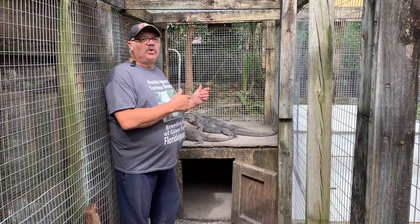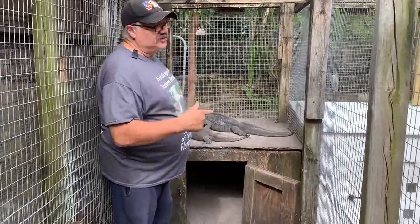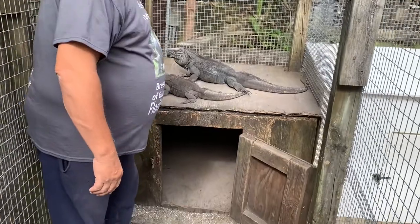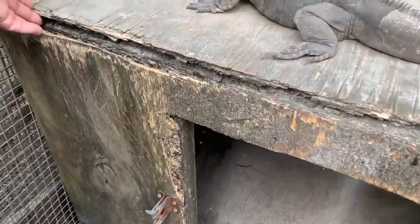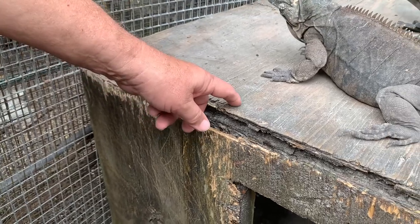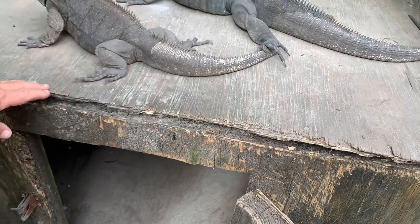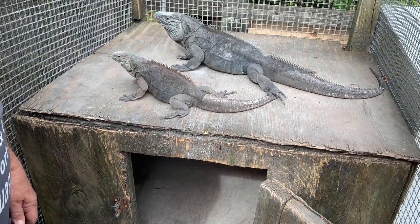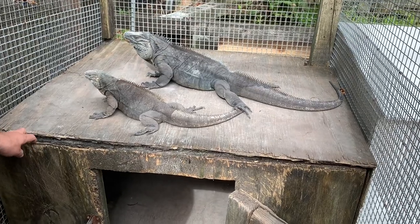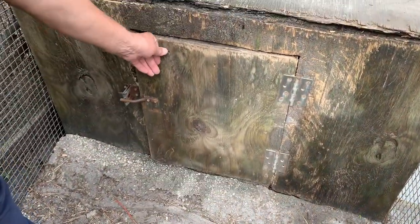I wanted to show you what we're actually coming from — what's happening with these huts that are only a couple of years old. You'll see another reason why I've gone to PVC. Look at how these things deteriorate really quickly. You can't disinfect that top because the material is so porous — there's fungus and bacteria growing in it and there's just no practical way of disinfecting it.